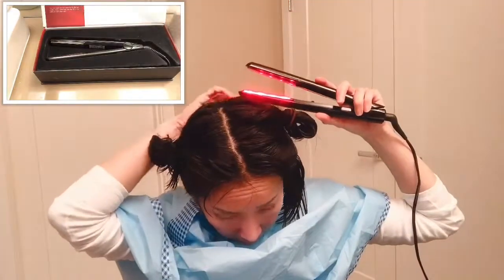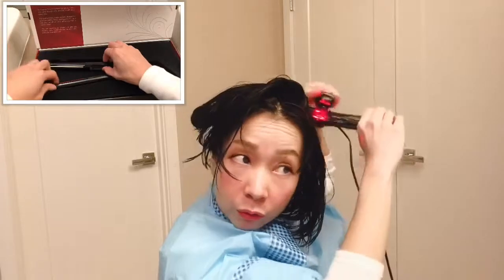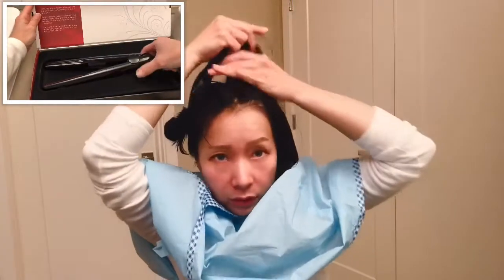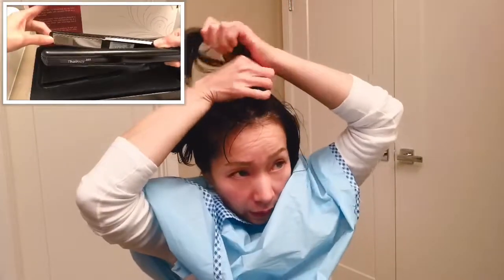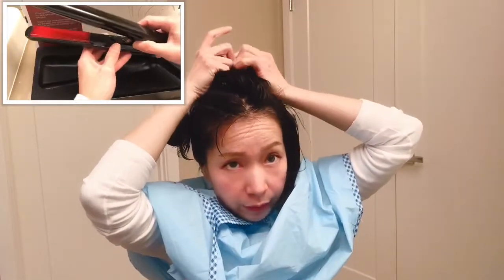My hair is very brittle right now. This device is not supposed to dry out your hair, so you won't feel any heat. And it's not straightening your hair — it basically returns the moisture to your hair and makes the leave-in conditioner more effective.